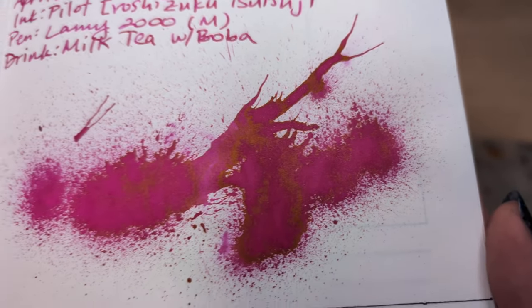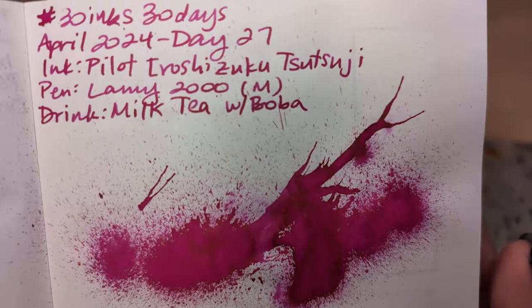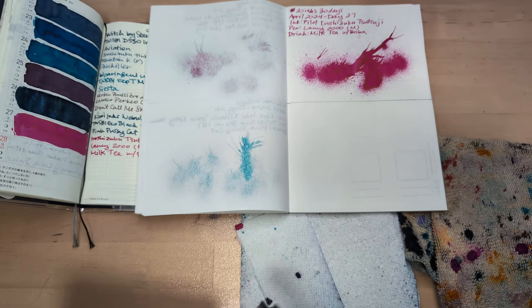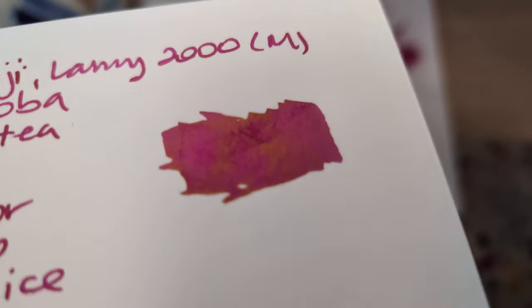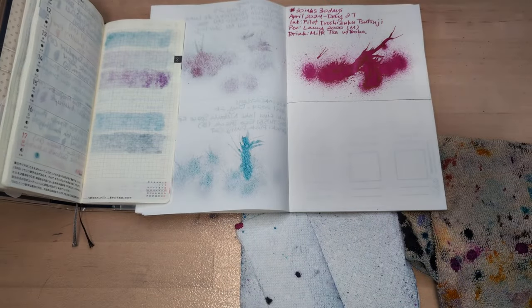Let's start off looking at yesterday's splat, Tsutsuji — glorious, lovely, super pink. But you can see some of that gold sheen. And if you remember, I was kind of curious if it showed up on the MD cotton, and it does. I don't know if you can see it, but anyway, that's yesterday.